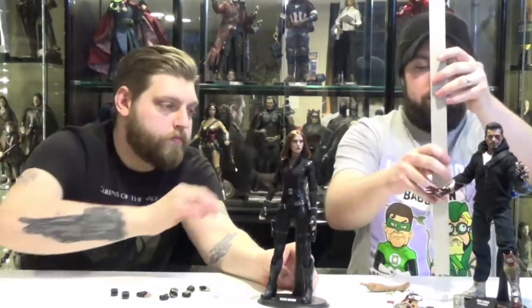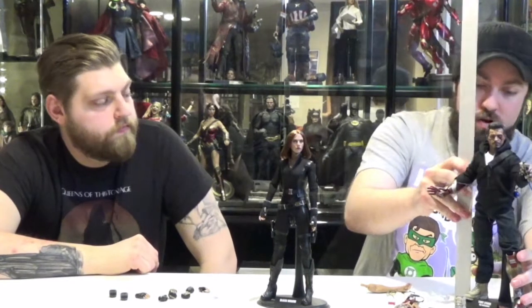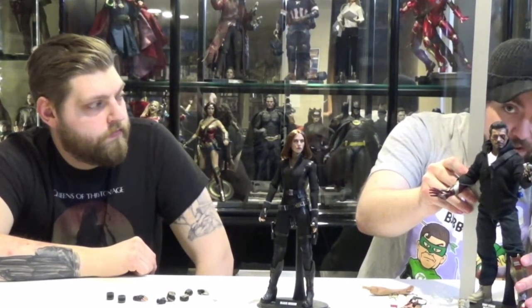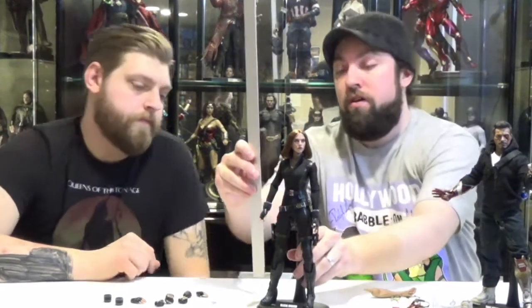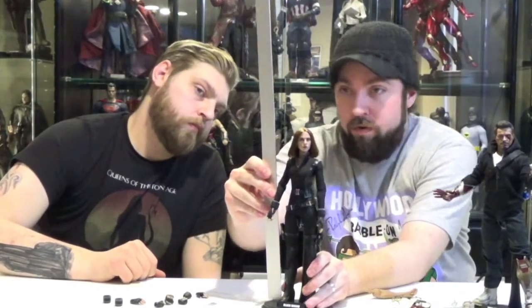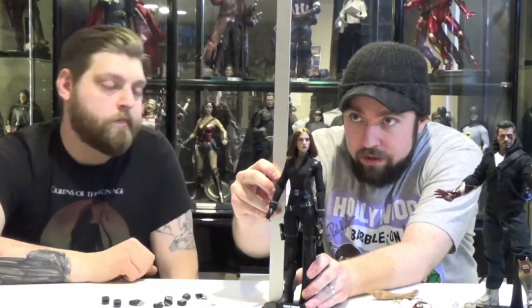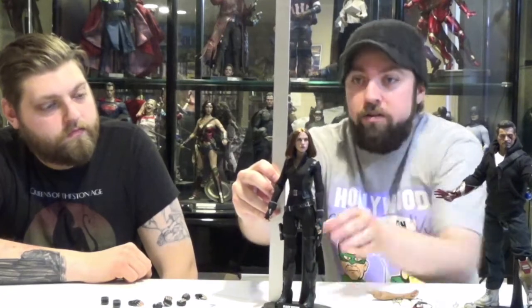Let's do a quick measurement of these two characters. Mechanic Tony Stark is about 11 and three-quarters, just under 12 inches. And the Winter Soldier Black Widow is just over 11 inches.